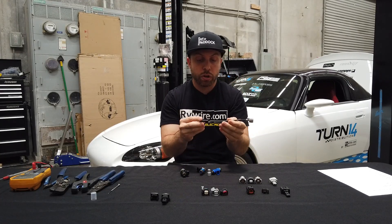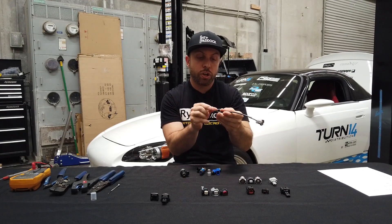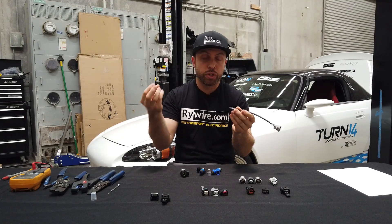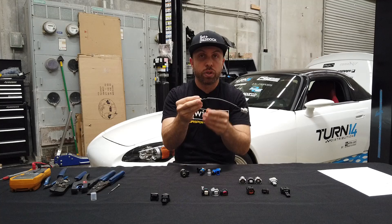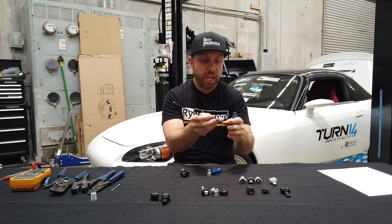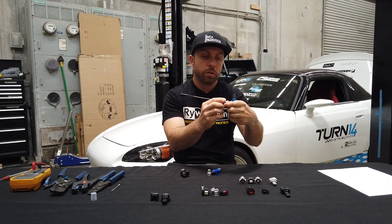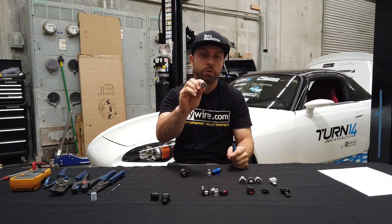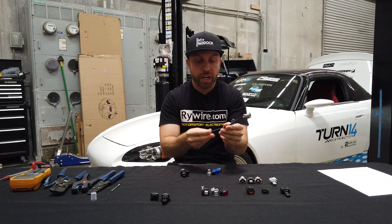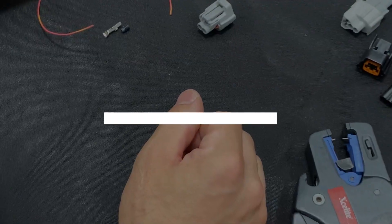How we measure our adapters is from the engine harness side — the side on your wiring harness from the original factory — plugging in on one side, and then to the fuel injector body. So in this case, this injector adapter would be a Honda OBD2 to an ID 2000 style Denso connector. We read it from harness to injector.